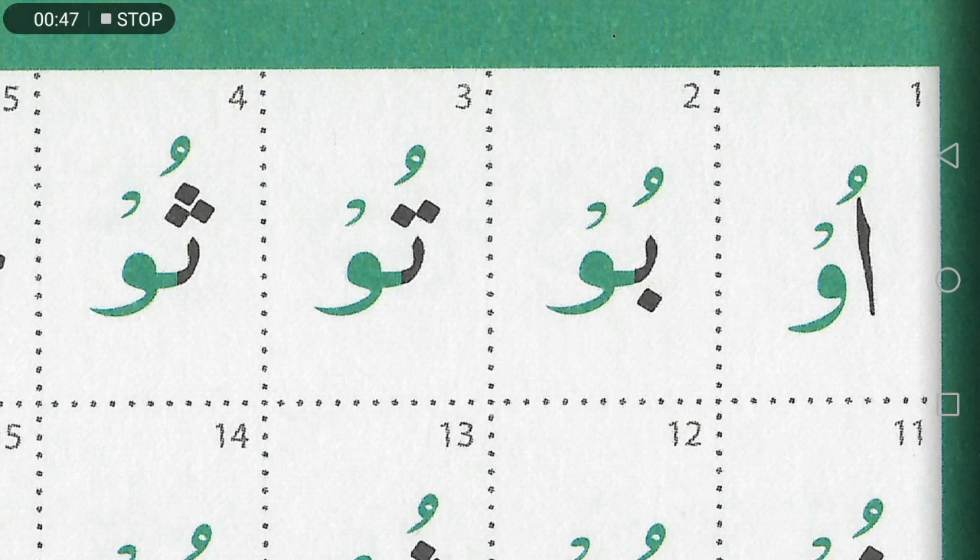There are two separate sections, if you get what I mean. The letter with the dhamma followed by the joining waw — the letter is what's going to stretch, and the reason it stretches is because it has a dhamma on it followed by a joining waw. Hope that makes sense.